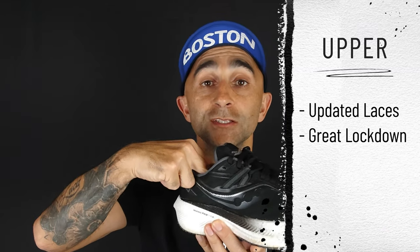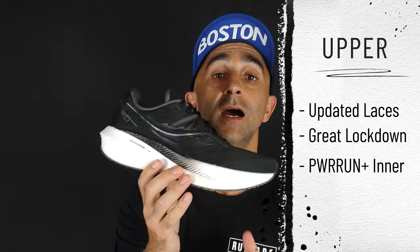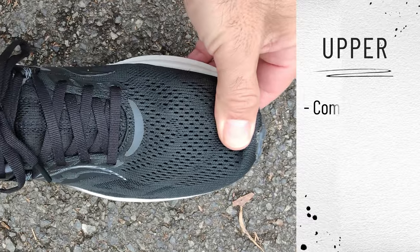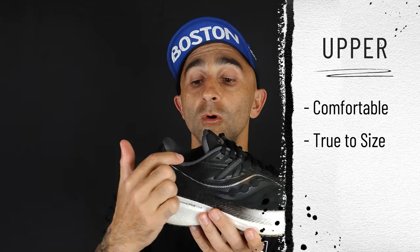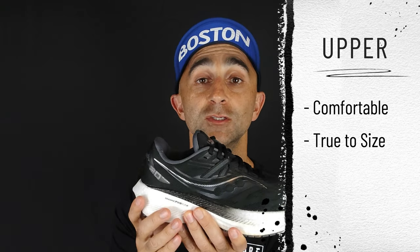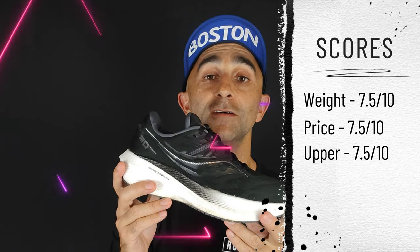It's got a Power Run Plus insole that adds to the stepping comfort. This upper has worked really well for me — I've found it really comfortable, breathable, and it fits true to size. Just be aware that all the extra heel padding and tongue padding is going to soak up a lot of sweat on the run. Overall I'm really happy with the upper — 7.5 out of 10.